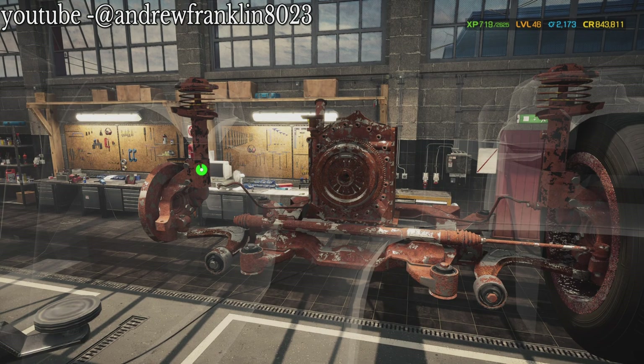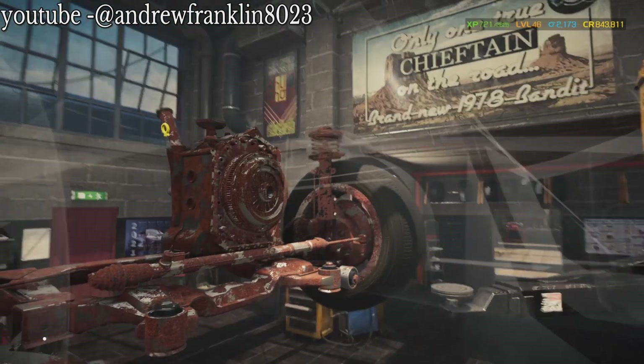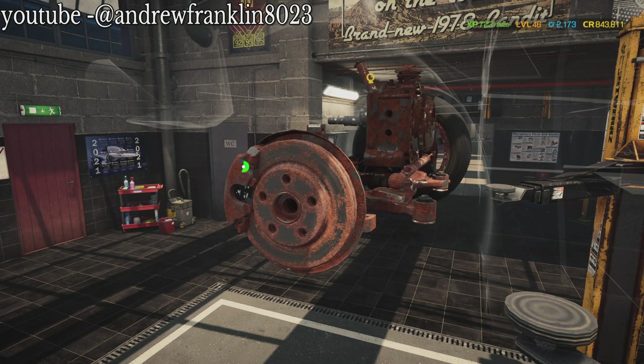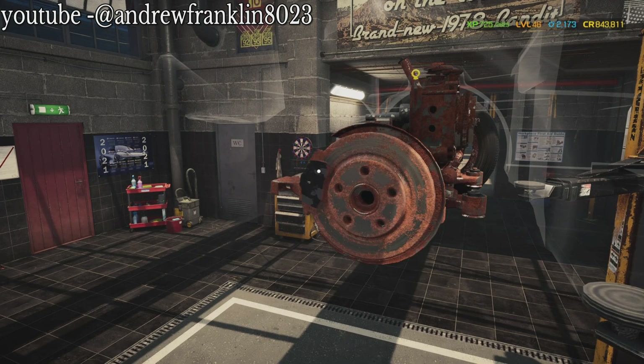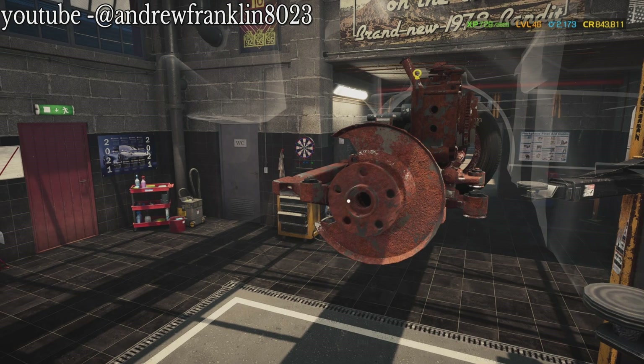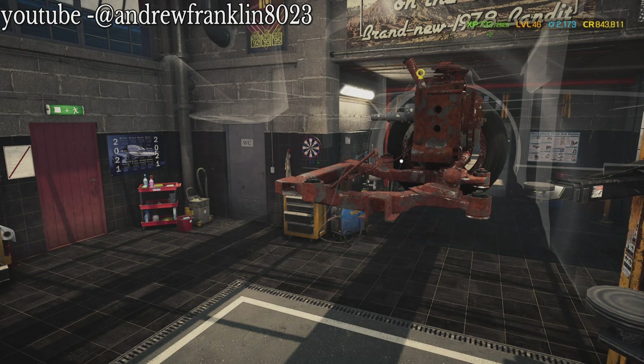Now we're going to go up the strut. Take out the lower control arm. Let's take off the caliper, the brake pad, the rotor, the backing plate, the shield. I have no idea about the knuckle - that's fine, it's probably going to be an A, because there's only two of them in here, an A and a D.